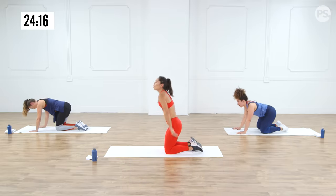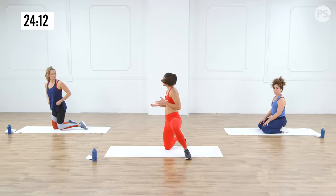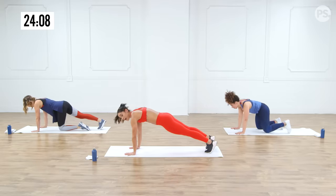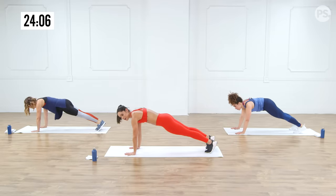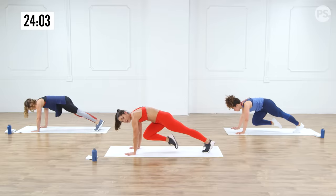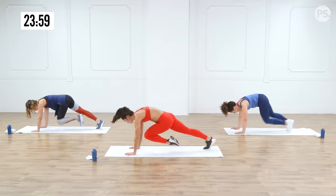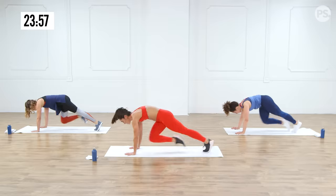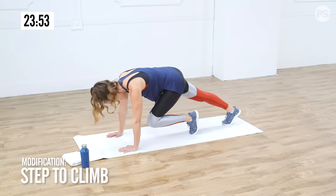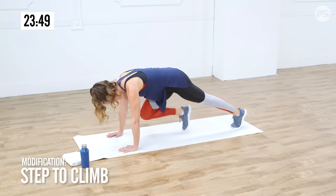Come on down to your knees for the 10-second recovery. Next exercise is a mountain climber with a hold. We're going to be in push-up plank position and go one, two, three — hold on the third. So we'll go one, two, three, hold the third, then switch. Modification: just step the mountain climber. If you can, spread the hands nice and wide.